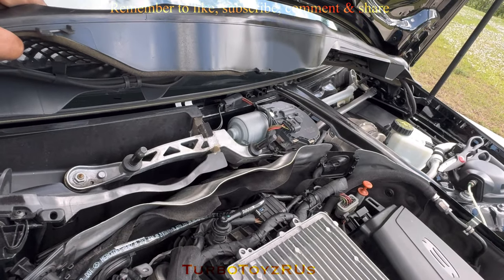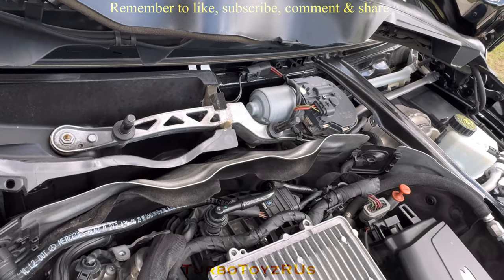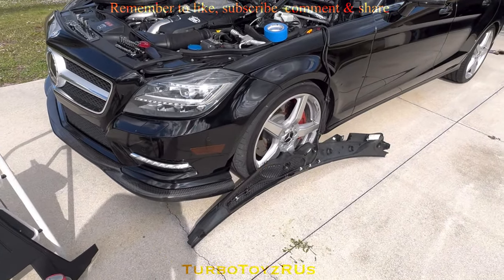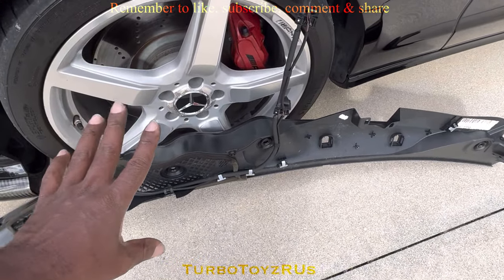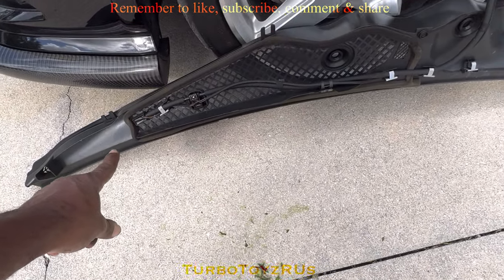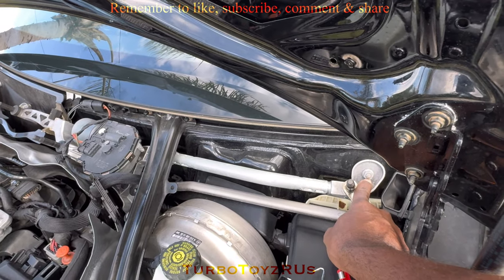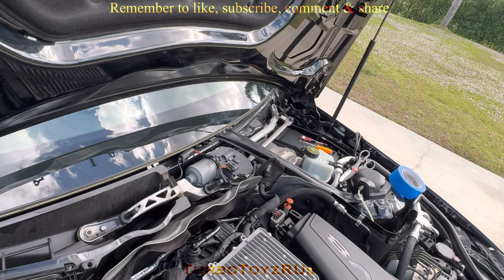The next thing I'm going to do is take out the wiper motor, and then that'll give me full access to that valve that I need to change. The plastic cover that was under the wiper I just took it off just enough to let it hang down, so I wouldn't have to take it off all the way. To take this windshield washer motor off I'm going to take it with a 13 millimeter.